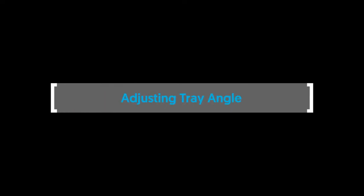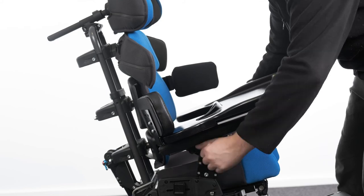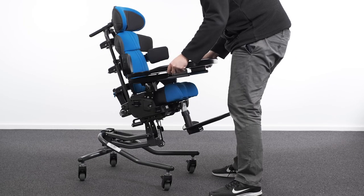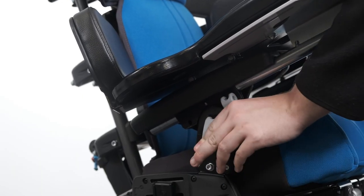Adjusting tray angle. To adjust the tray angle, locate the cam lever in the centre of the armrest. Raise the cam lever to unlock and change the angle of the armrest tray to the desired position. Secure by lowering the cam lever to the locked position.